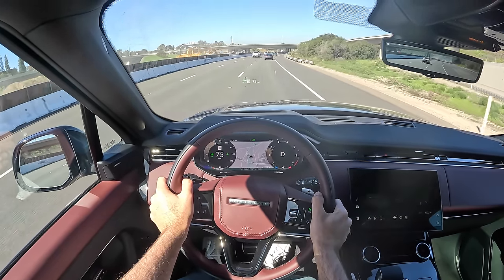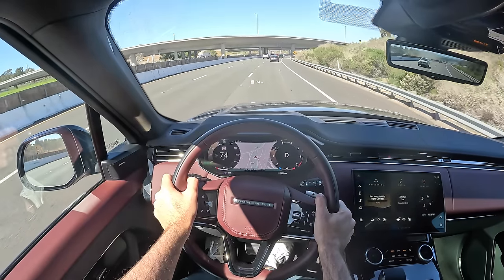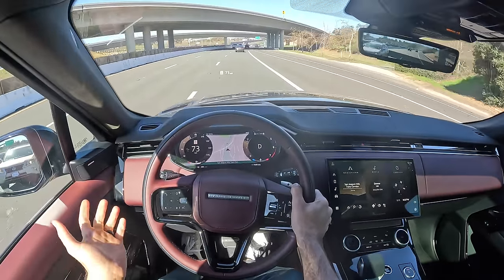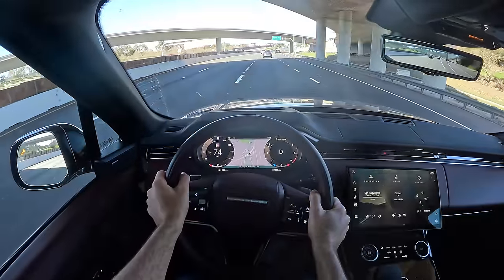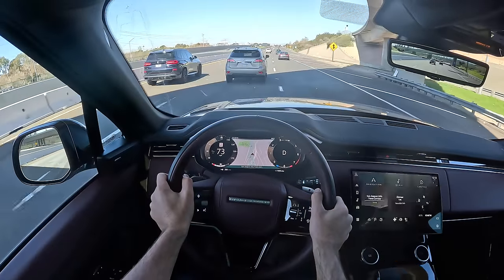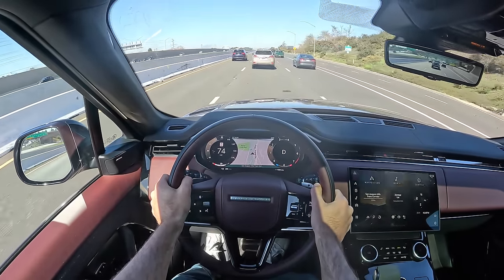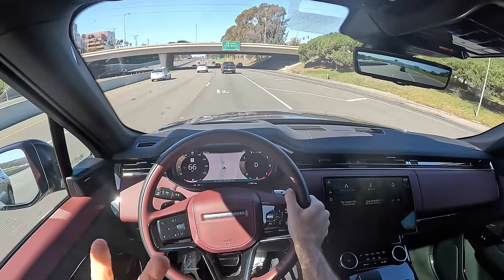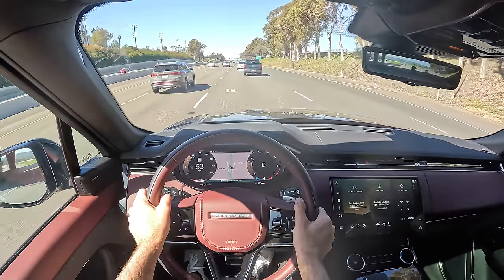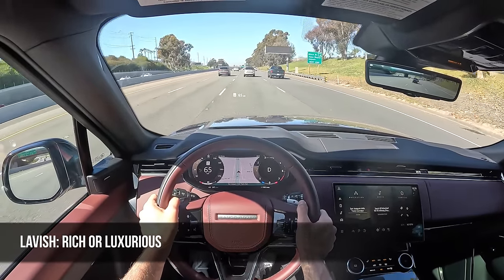Listening for the NVH level — it's quiet in here, a little bit of wind noise at the seams, but the tire noise and road noise are quelled admirably. That vibe leads me into my miles-per-hour word of the day, which for the 2023 Range Rover Sport is 'lavish,' meaning rich or luxurious.